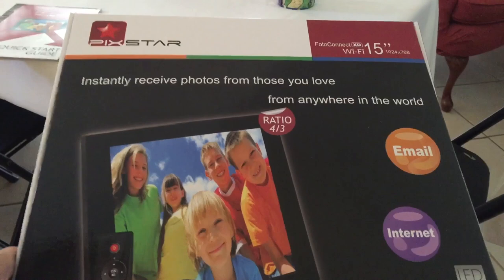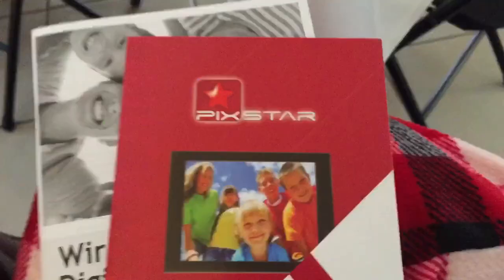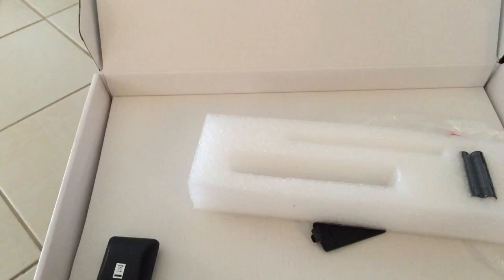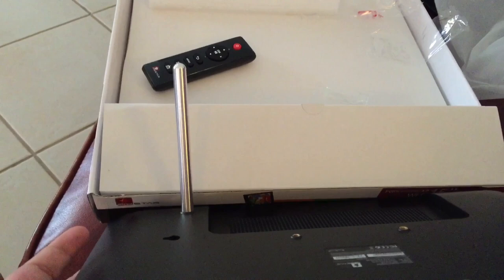This is the Picstar 15-inch Wi-Fi photo connect frame. It comes with the quick start guide, the user guide, the remote control and batteries. In this little slot is what looks like an antenna — actually, that's not the antenna, sorry about that.